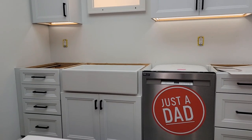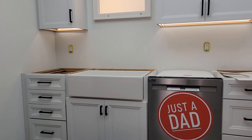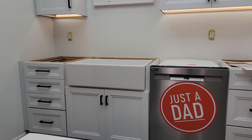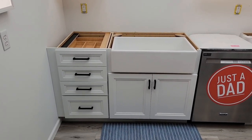Hello everyone, this is Just a Dad. Today I'm going to do a review on these custom cabinets from Lowe's. These are Craft-Made cabinets. I've got the Stilton Maple doors, and it's the Dove White. We don't have our countertop in, but I am very happy with these cabinets so far.